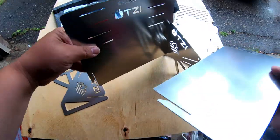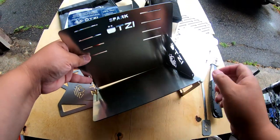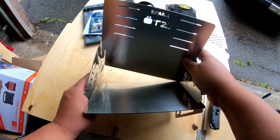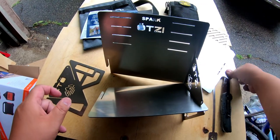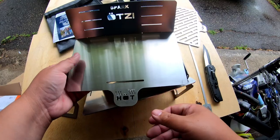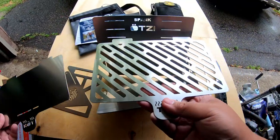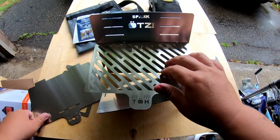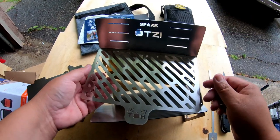That goes in right there. So basically, once I get that fixed, it should go in like this. And this part is your griddle — sits in just like that, so you can cook your eggs or whatever. And this is your grill, which you can cook your steak, fish, or whatever you want to cook.